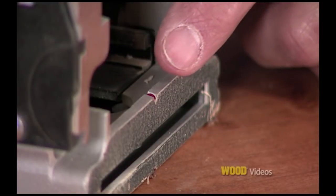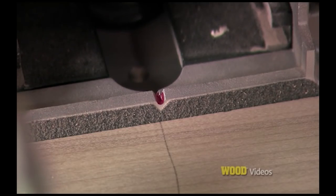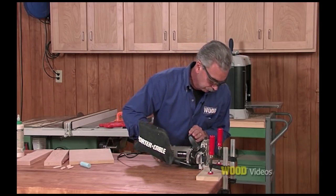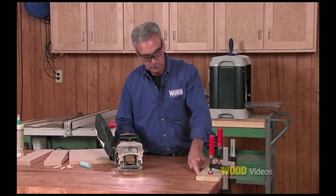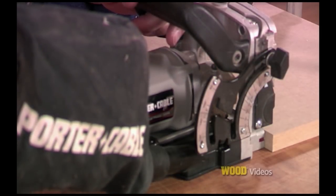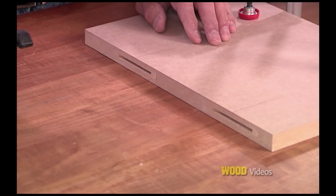Here's how it works. I'm just going to match up the little index line on the front along with the pencil line I put in earlier, set my biscuit joiner up against the face. Now we have two grooves set perfectly parallel to the face of that board, and we repeated these two cuts just like we did the first.